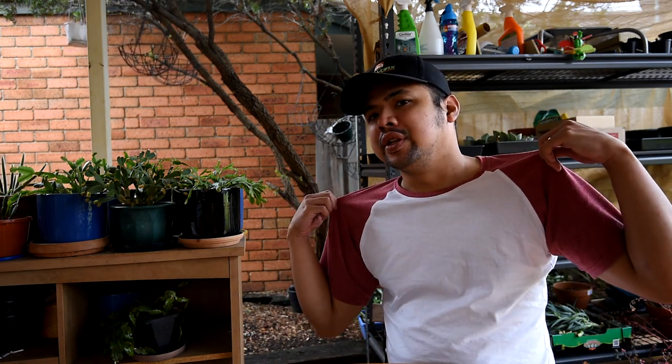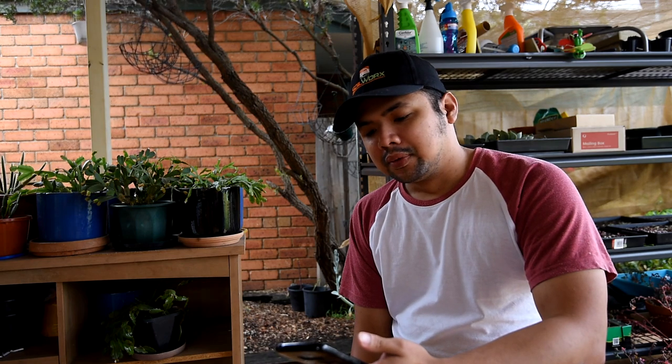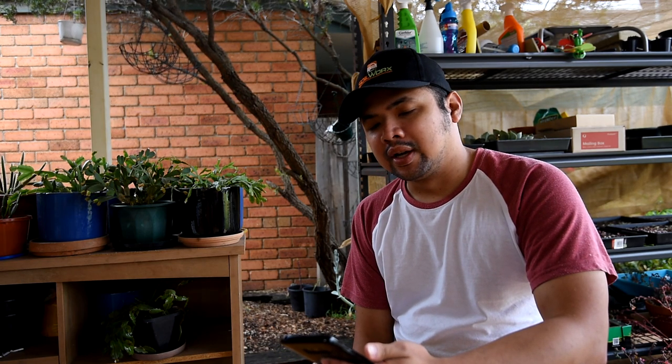It's time once more for another viewer question. You might notice that I'm not wearing my high visibility UV shirt — it's mainly because it was raining last night and it's still cloudy today. The sun is not out, so I don't really need the protection. It's pretty cool, quite weird for a summer day — that's Melbourne for you. Anyway, on to the question, once more it's from Iria Negron, and this time I know how to say your name.